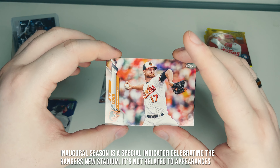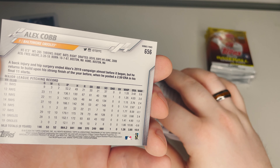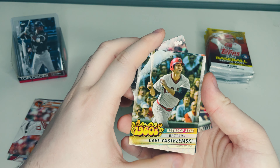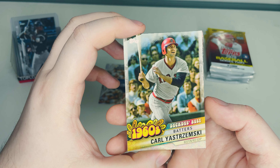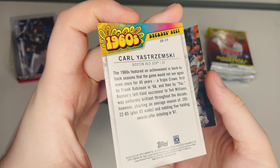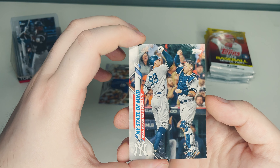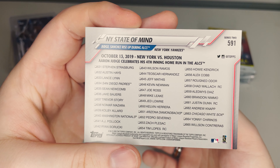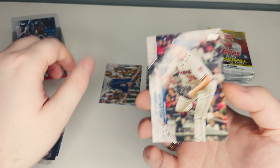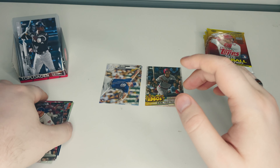Alex Cobb of the Baltimore Orioles, just a base card. Then our insert — we got 1960s Decades Best for batters: Carl Yastrzemski, Boston Red Sox. A nice old school card. And then we got a New York State of Mind card — one of those moments-type groupings. Last we have Mark Melancon of the Braves, just a base card. Two rookies total from pack one.